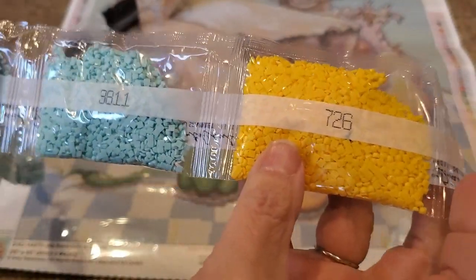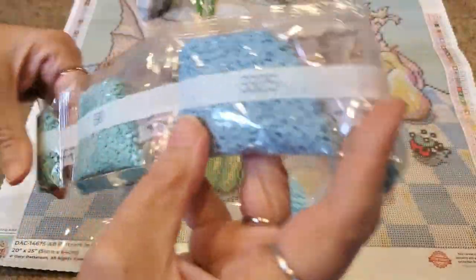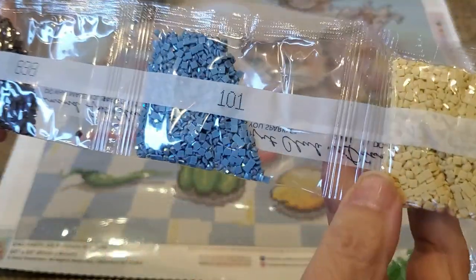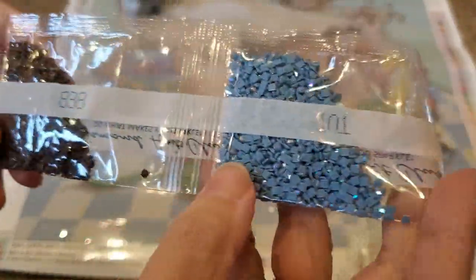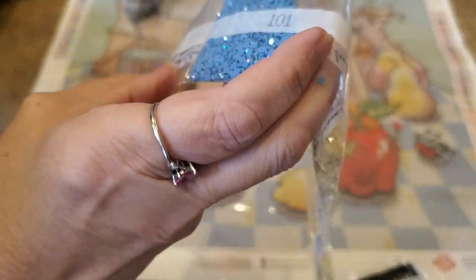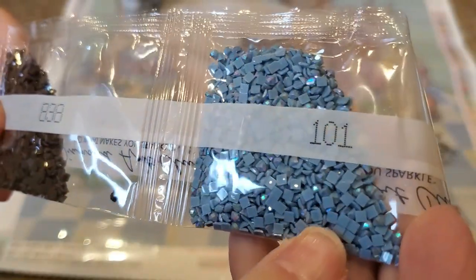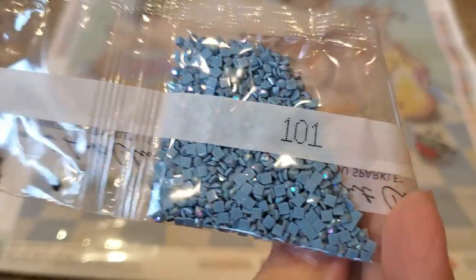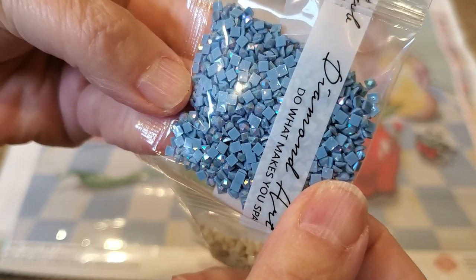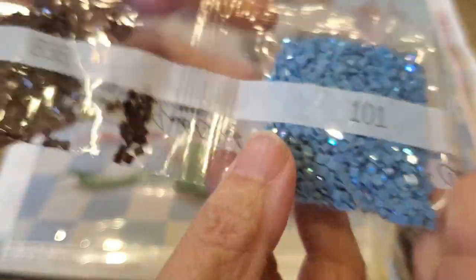There are two bags of white, a beautiful bright yellow — that's got to be 'Partners in Crime' right there — some blues, some aquas, such pretty colors. Oh, look — 3371, the new black. And here's our first AB! That is a cool color, 101. AB stands for Aurora Borealis — they put an iridescent coating on the drill. They shine, sparkle, and look like the Northern Lights — I see purples, yellows, greens, and pinks. Love them!